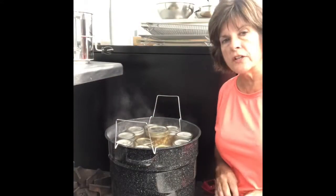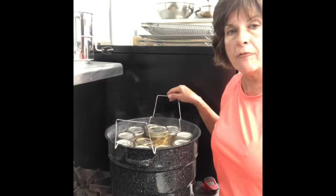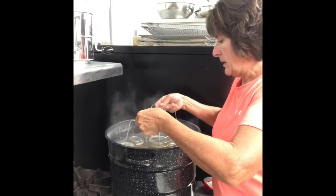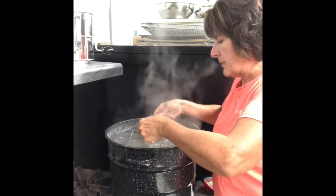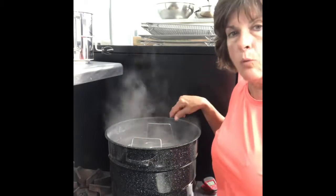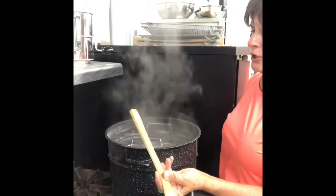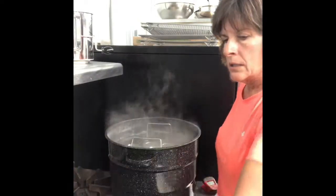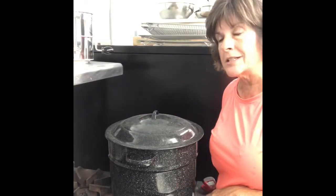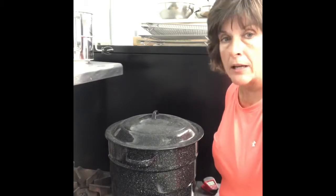I have got all the jars filled and capped and in the canner ready to go down in the water. I ended up with ten half pints and one pint — a pretty good little batch. Gently drop them down into the boiling water and make sure there is at least one inch of water over the top of the jars. I check this by taking a wooden spoon and sticking it in — I've got a good inch, inch and a half. Put the lid on, turn up the heat, and wait for it to hit a full rolling boil, then boil for ten minutes. At that time turn off the fire, get them out, and I will show you what they look like.